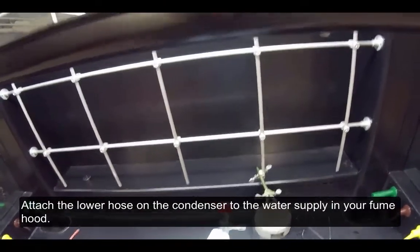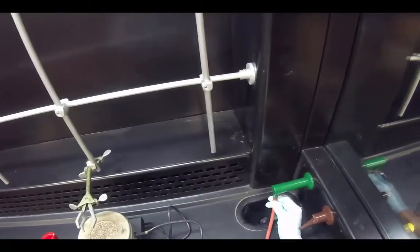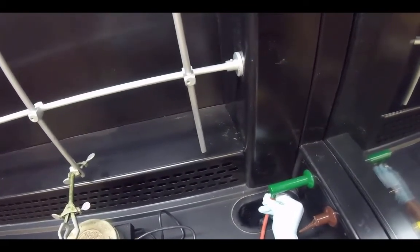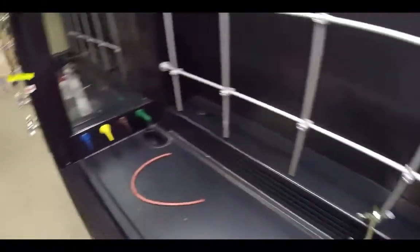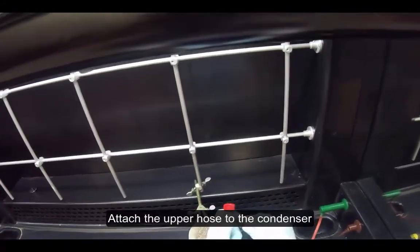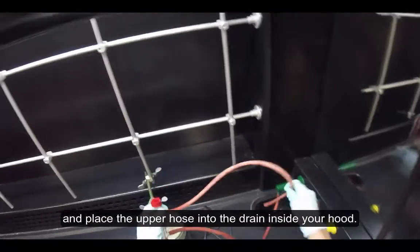Attach the lower hose on the condenser to the water supply in your fume hood. Attach the upper hose to the condenser and place the upper hose into the drain.